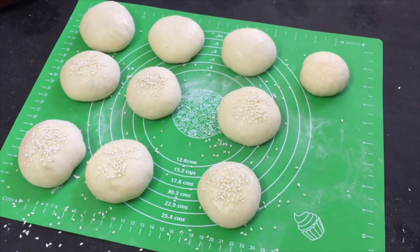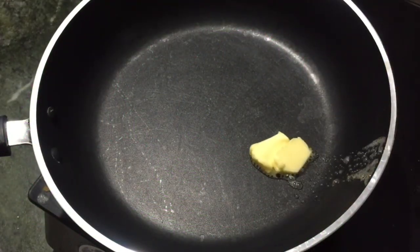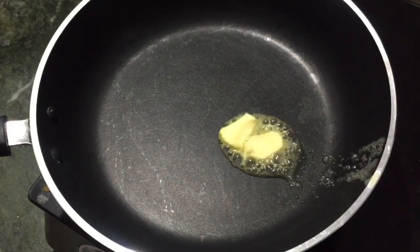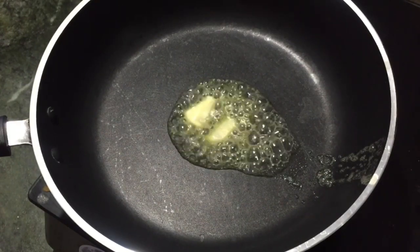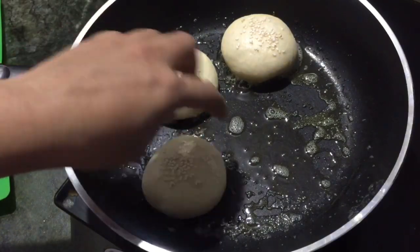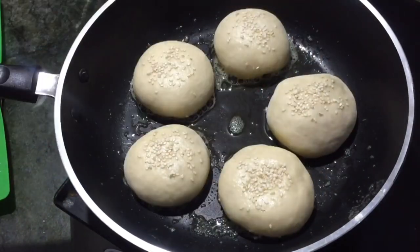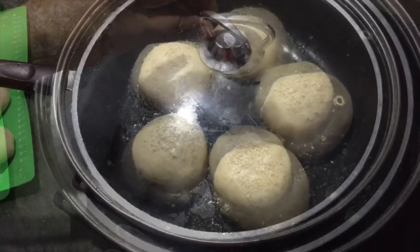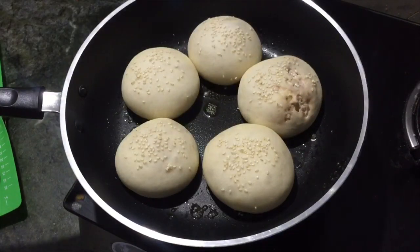We will let it rest. Then I am going to use a non-stick pan. We will melt a tablespoon of butter on low flame. We will put the dough in the pan with a small gap between each one and cook on low flame. We will put our dough in the pan and cook for about 2 minutes on each side.